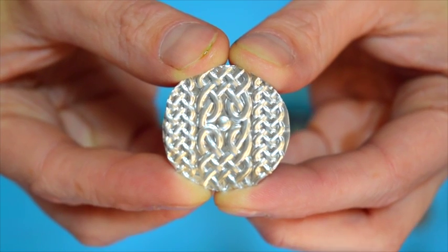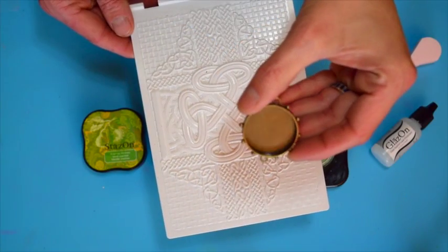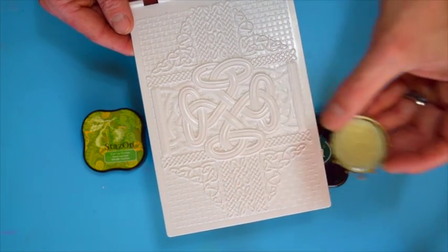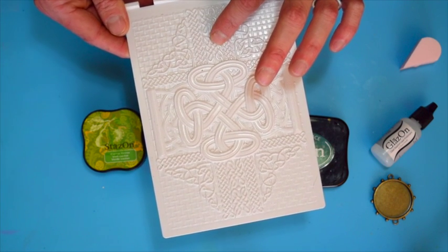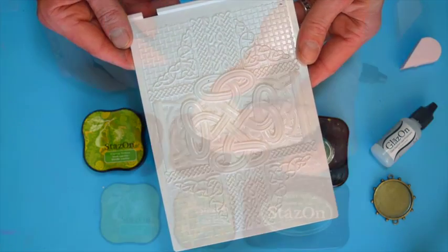First I'm going to show you how to emboss the metal piece that's going to go inside the bezel. This is the bezel that we're using, so I cut a circle so it would fit inside, and then I just laid my piece of cut metal down onto the embossing plate and ran it through my die-cut machine. Very simple, very easy.